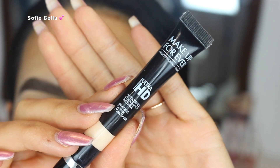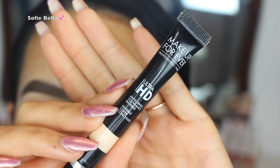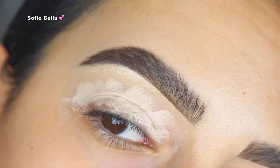The first thing that I did was apply some Makeup Forever Ultra HD Concealer as a primer. I just put that all over my eyelid, then went in with a damp beauty sponge to blend it out, and then set it with some translucent powder.